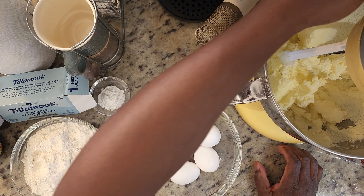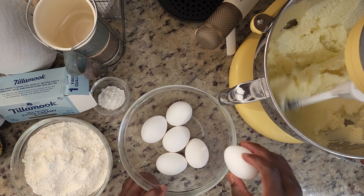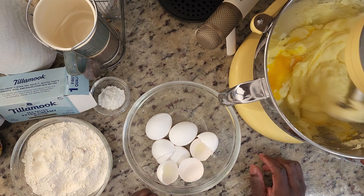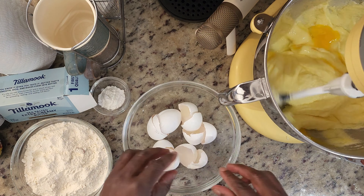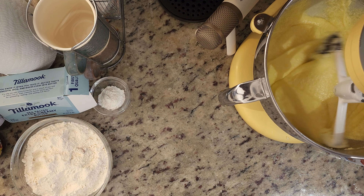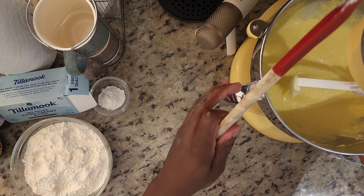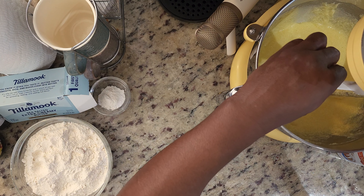Once it starts to resemble a sand-like, gritty consistency, then you know you've mixed it well enough. You don't want to overbeat this recipe. This is the portion where you're adding air — the sugar crystals cutting into the butter, that's what creates your air and fluffiness in your cake. So we're going to continue.